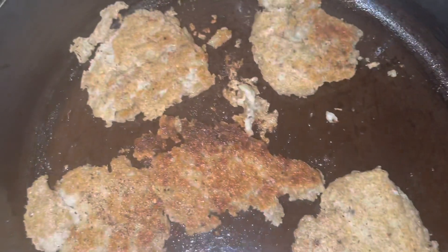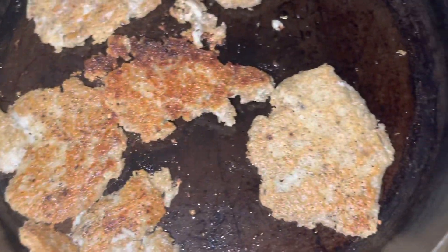They kind of fell apart when I flipped them, but we'll see how it goes. I tried to make them into little sausage patties, and we did that with vegan waffles and berries — bananas and strawberries on top.